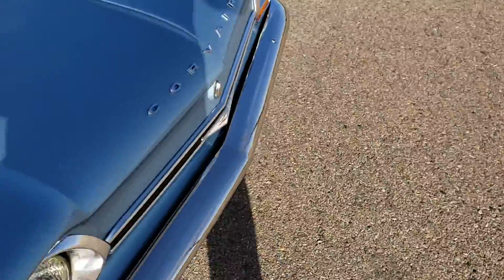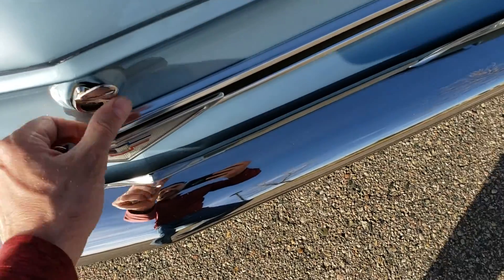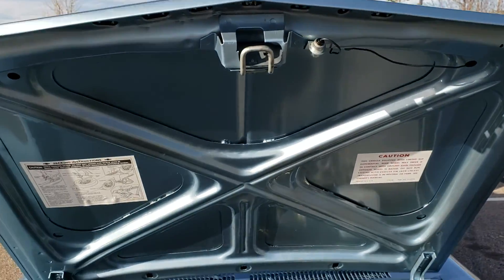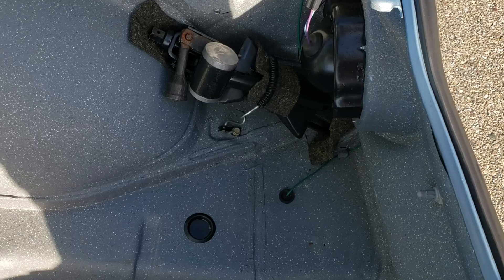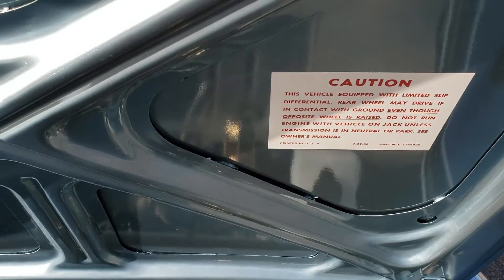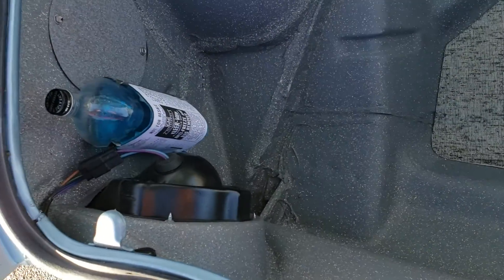We'll go around to the front trunk area here. You can see it restored with original splatter paint. The car has an upgraded dual master cylinder for safety, an original lead hammer which goes with the wire wheels — I've never used it, but it's there for originality. The car was a factory posi-traction car and is restored with new posi-traction clutch packs, jacking instructions special to the Kelsey Hayes wheels, and the original washer fluid bottle.